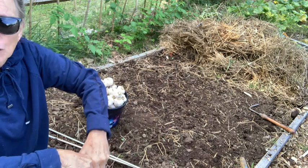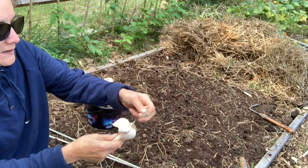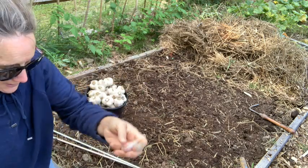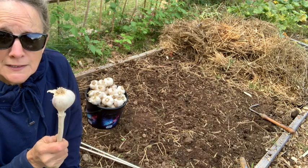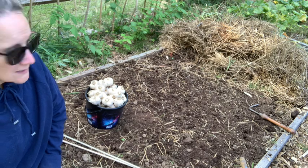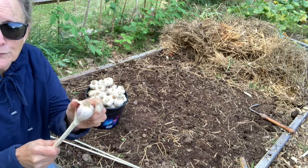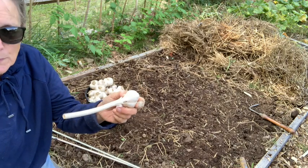I save out the largest heads of garlic that I have, so I'm going to have a huge clove to stick in the ground. I'm counting on about four to five cloves per head, so I'm hoping to get close to a hundred in this bed, but we'll see. Let me break off a few of these, and I'll be back to show you how I plant them.